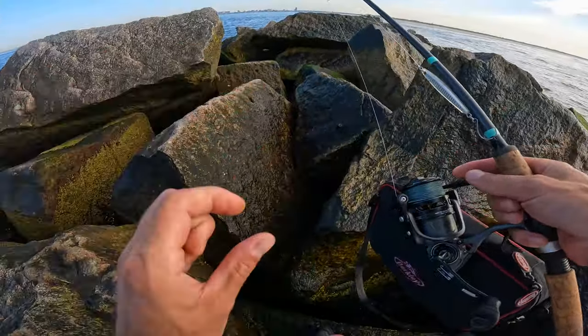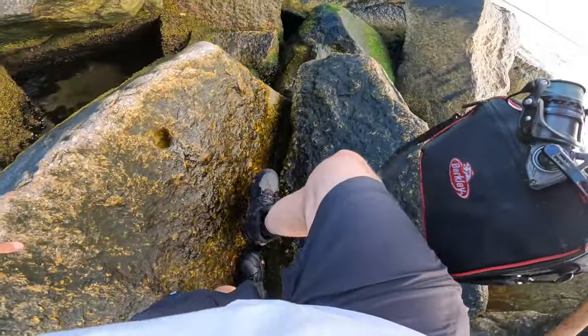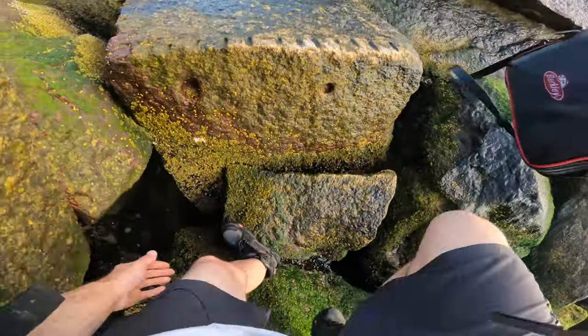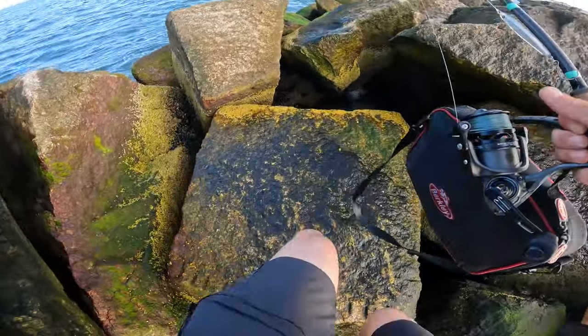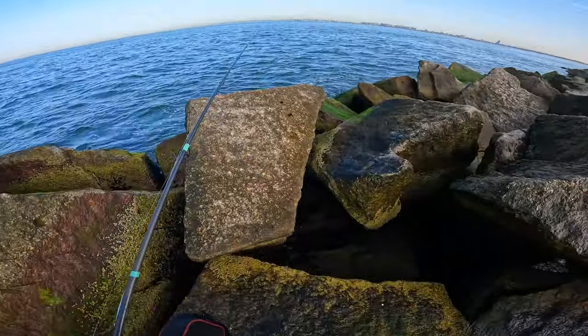They're on these teeny, teeny little bait. I saw it when the bluefish were spitting it up. Those Spanish — you just got to, when you see them, cast ahead of them. It is over and over and over again, and eventually they'll bite.